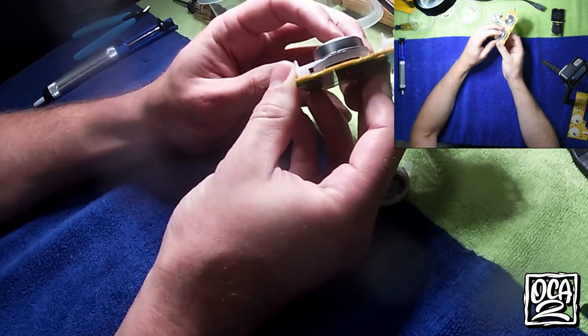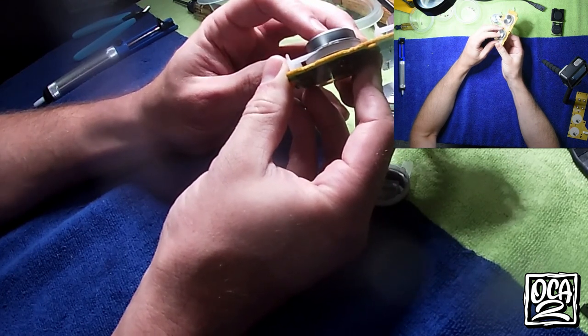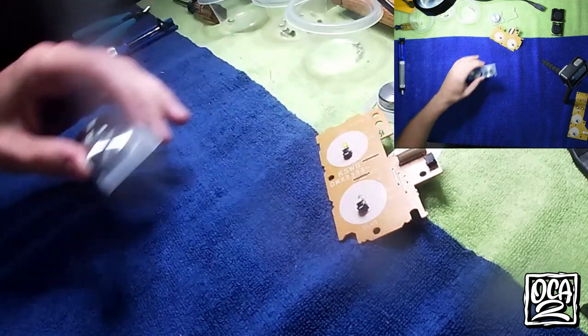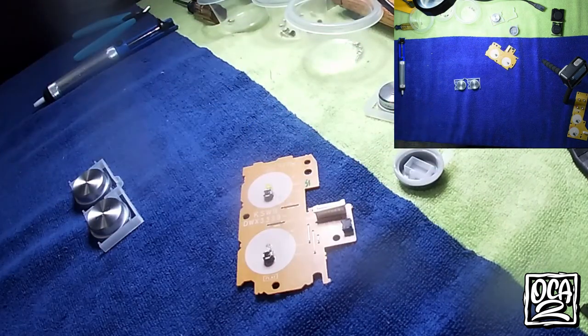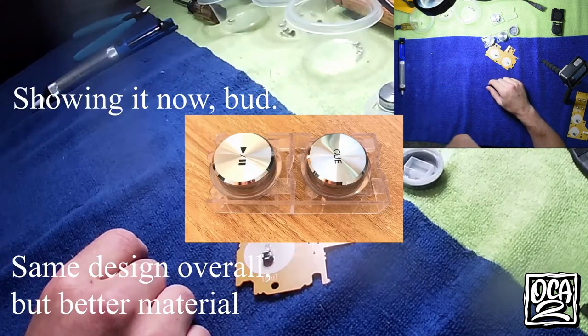When you're pushing directly over the button there's minuscule movement, but all this free play and extra movement when pushing off-center is really causing it to fail earlier. That's not something you have to worry about on the Nexus 2s because it's a whole different button assembly, which I can show in another video.